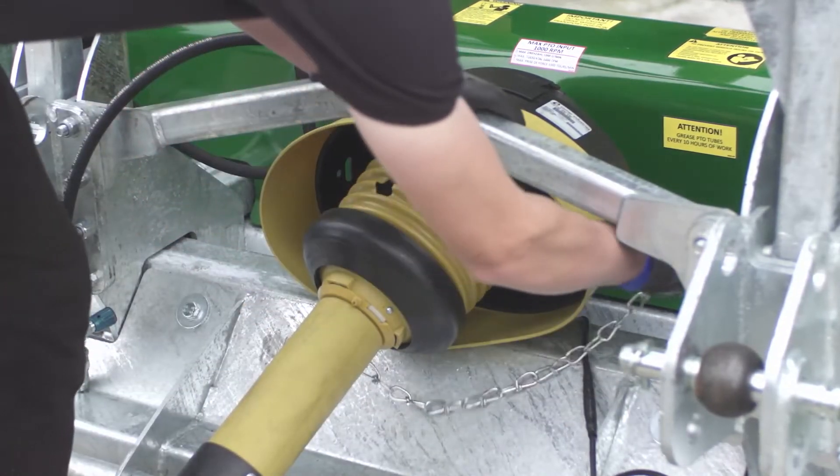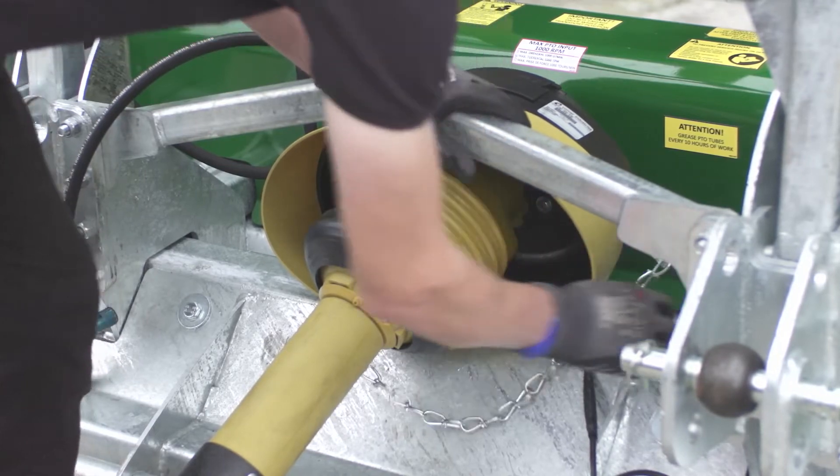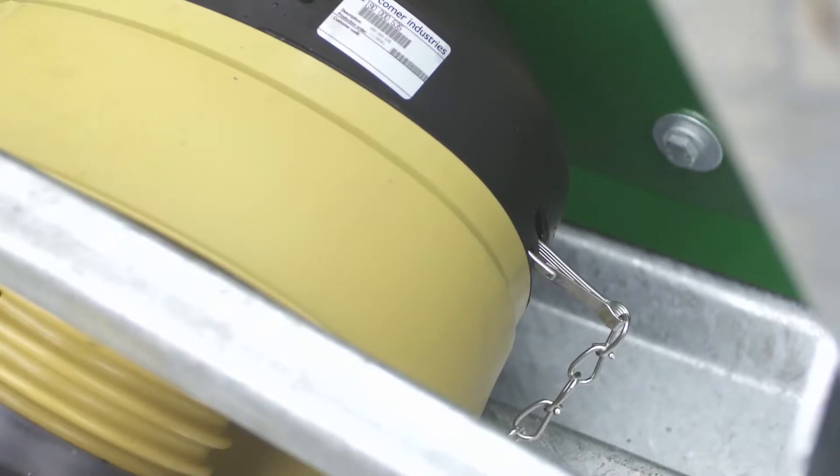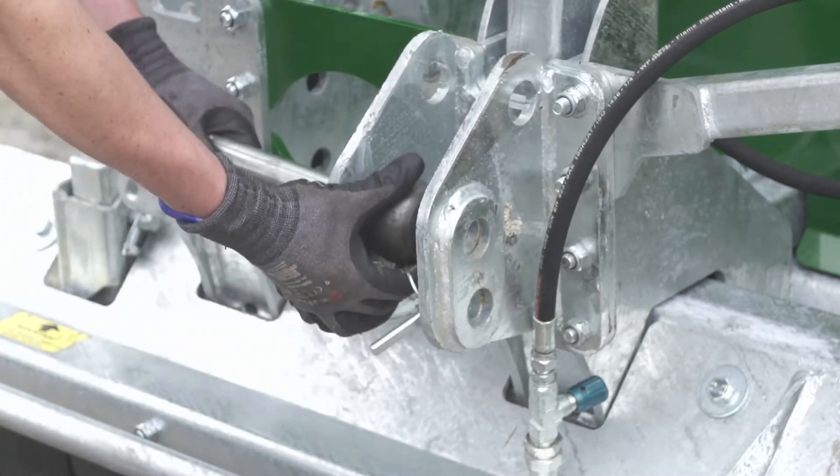Attach the chain to prevent the guarding from rotating. Insert the quick release lower link balls and lock into place using the pin.